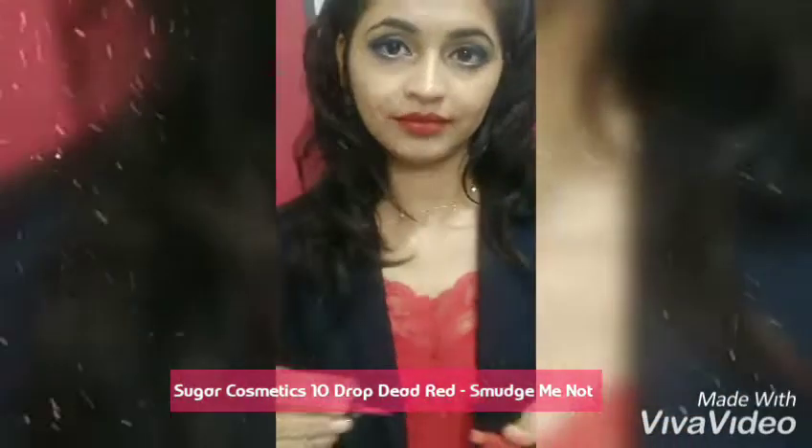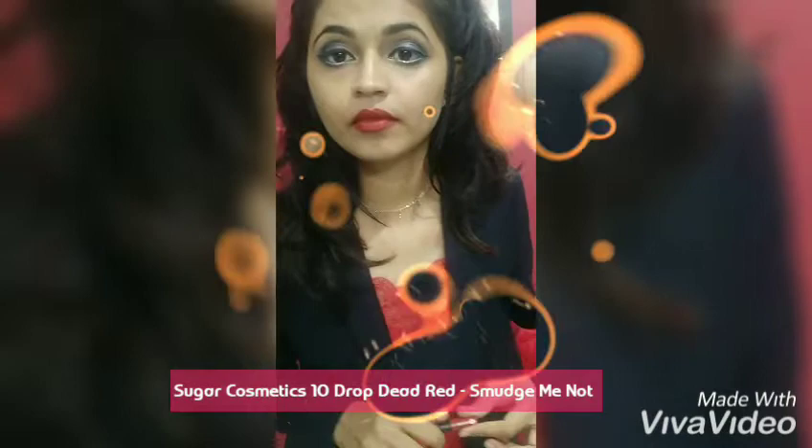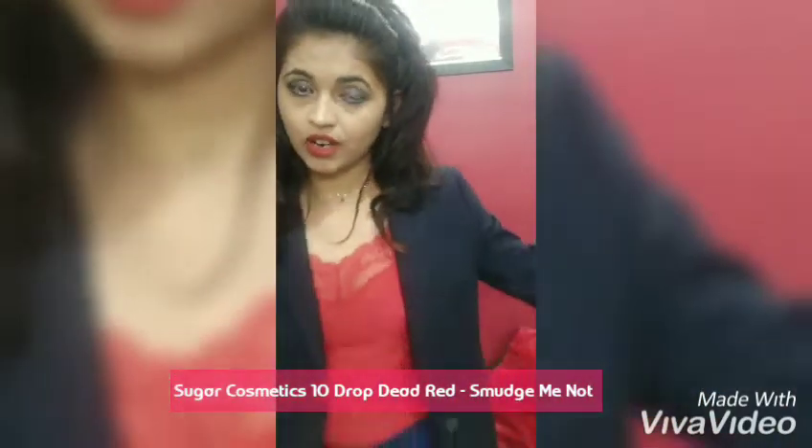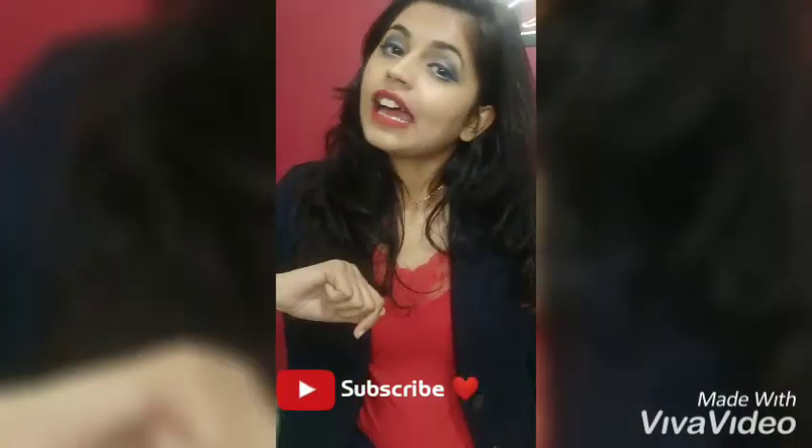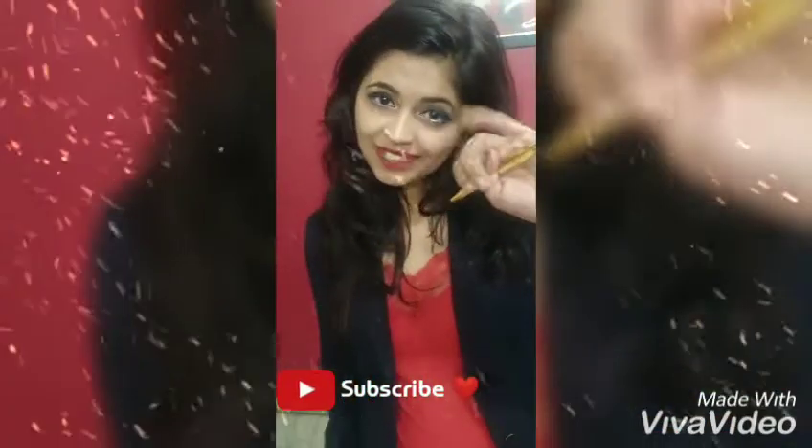So those are all three shades from Sugar Cosmetics' Smudge Me Not range. I really like these shades because they tend to last long — I've tried them and they last for long hours. These lip colors can really take care of you. If you enjoyed this, don't forget to hit the like button and subscribe to my channel!